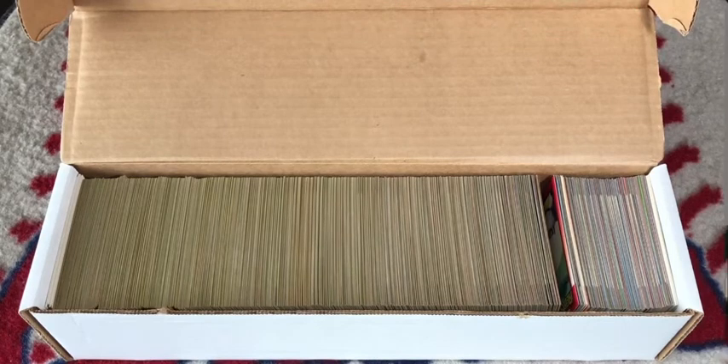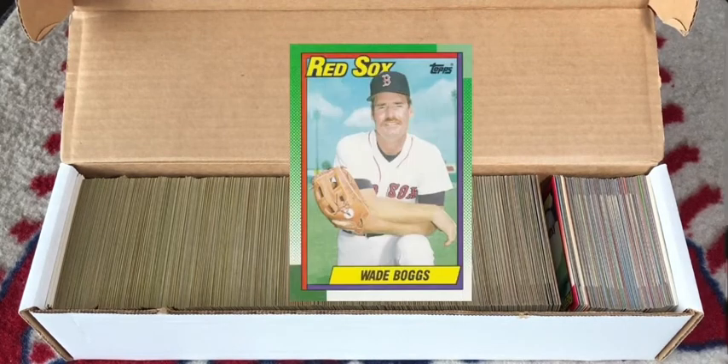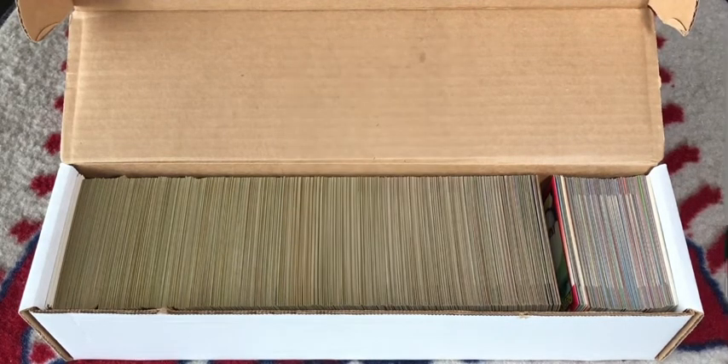Out of the 25 cards I'm missing, only Wade Boggs was the major superstar — the rest were just commons. Fortunately I was able to pull every major rookie: Frank Thomas, Larry Walker, Juan Gonzalez, Sammy Sosa, Delano DeShields, Bernie Williams, and Marquise Grissom.